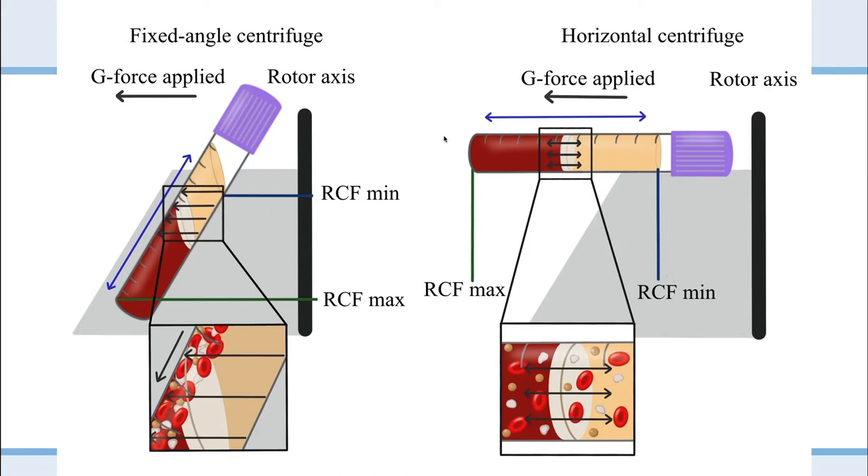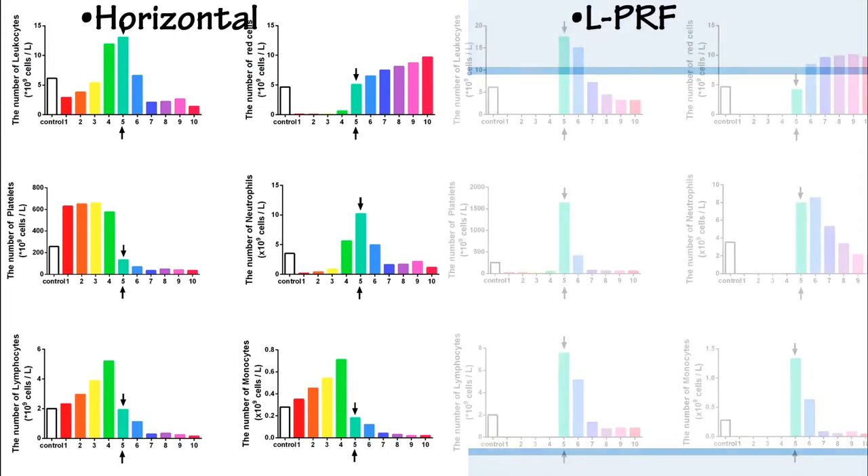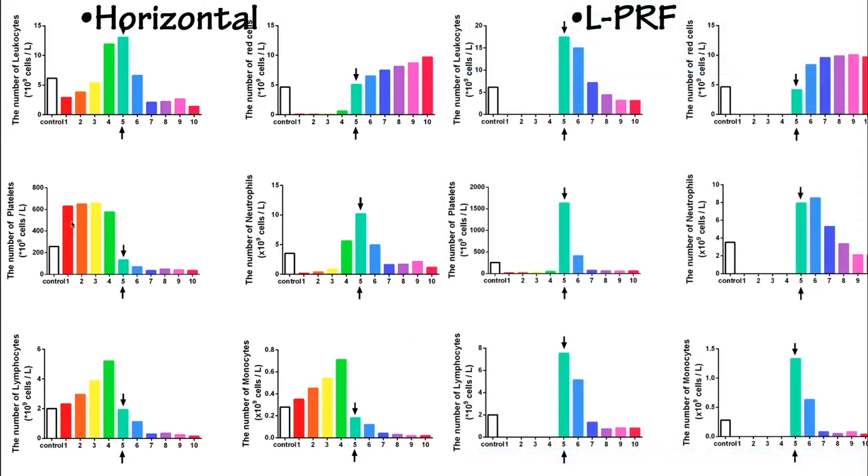When you go completely horizontal, instead of having to climb that mountain, the cells essentially get a free pass — they don't get clamped against any back walls. There's a much better separation of layers because everything is moving horizontally. That's why we see such better accumulation of cells, as shown in the graph. The amount of platelets and leukocytes across the different layers from our quantification method is much better with horizontal centrifuges compared to fixed angle.